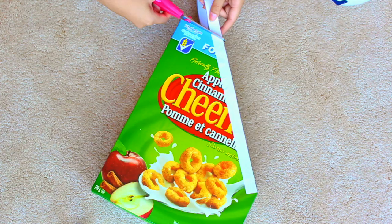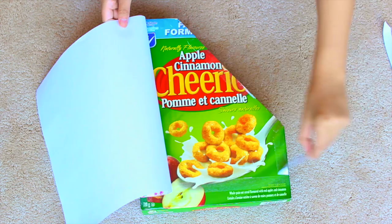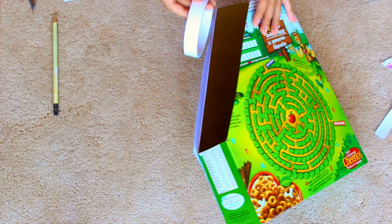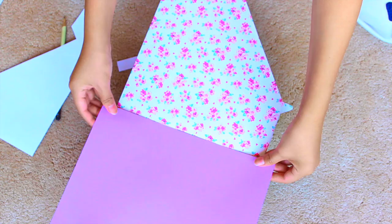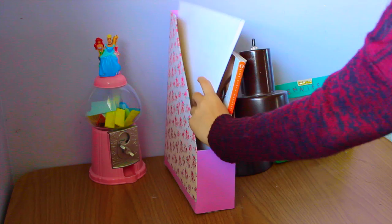I just spray painted the inside gold, and then I'm using double-sided tape to frame the front side first. Then I'm peeling off one side of the tape and placing on my pattern paper, peeling off the other sides and smoothing out the paper. I'm cutting it slightly wider than I need and just folding that in, taping it down so it frames the inside — and I'm decorating all of the sides the exact same way. This is how it turned out. Now you can just put anything inside — all your papers, magazines, that kind of stuff.